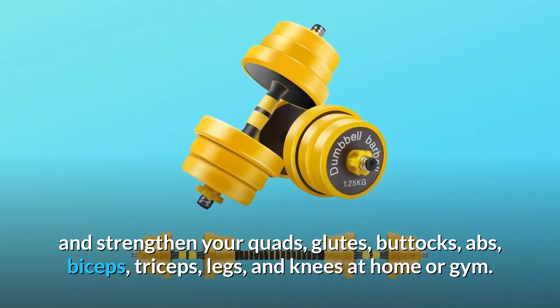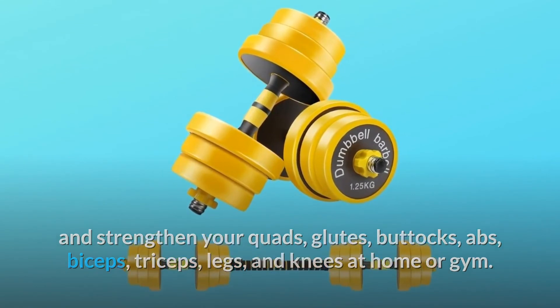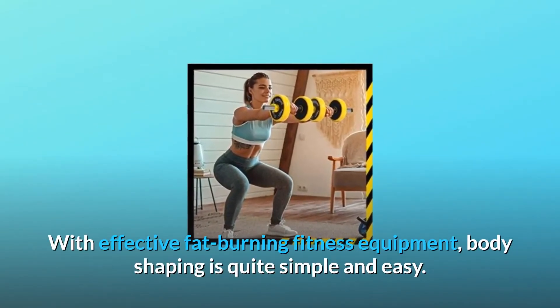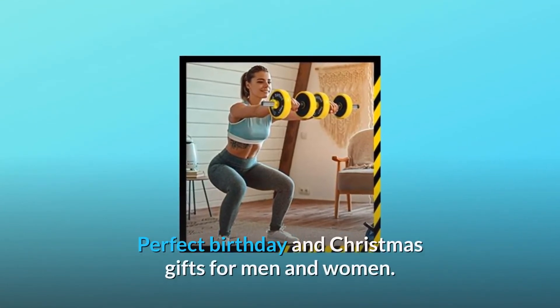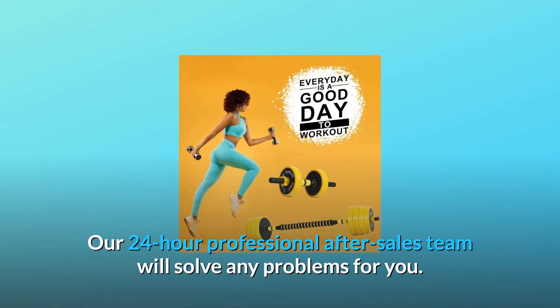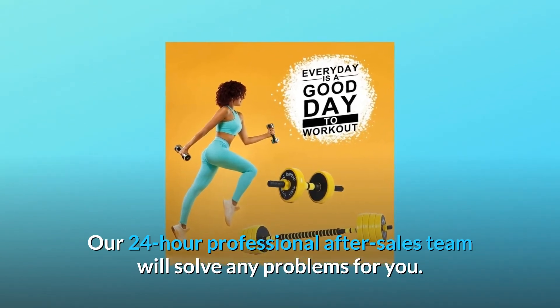Number eleven: health and fitness. Our weights help train and strengthen your quads, glutes, buttocks, abs, biceps, triceps, legs, and knees — at home or at the gym. With effective fat-burning fitness equipment, body shaping is quite simple and easy. They also make perfect birthday and Christmas gifts for men and women. Our 24-hour professional after-sales team will solve any problems for you.